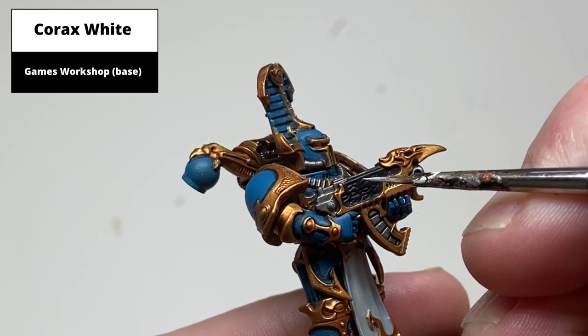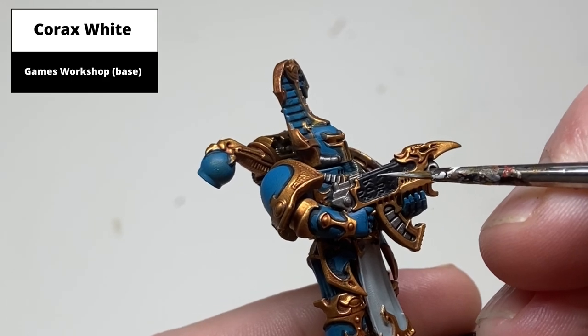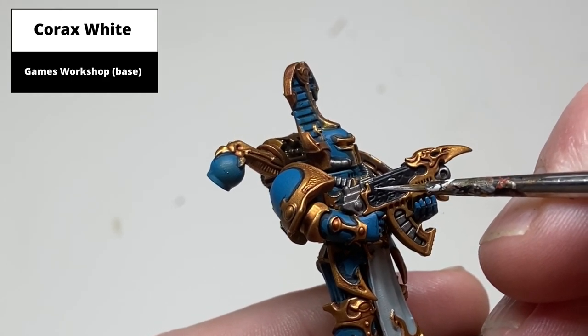Pick out all the recessed glyphs on the shoulder pad with Corax White — this is basically just slow and steady work, and any overspill can be corrected with Abaddon Black.